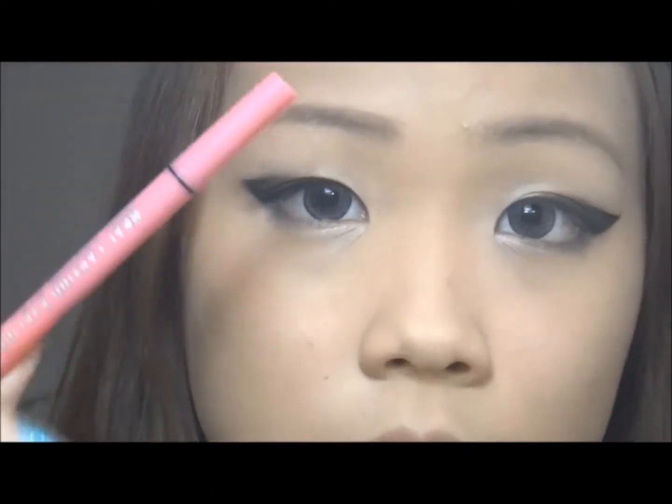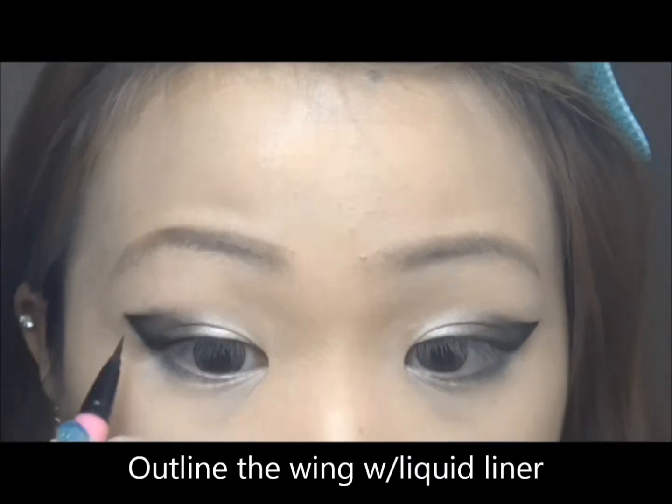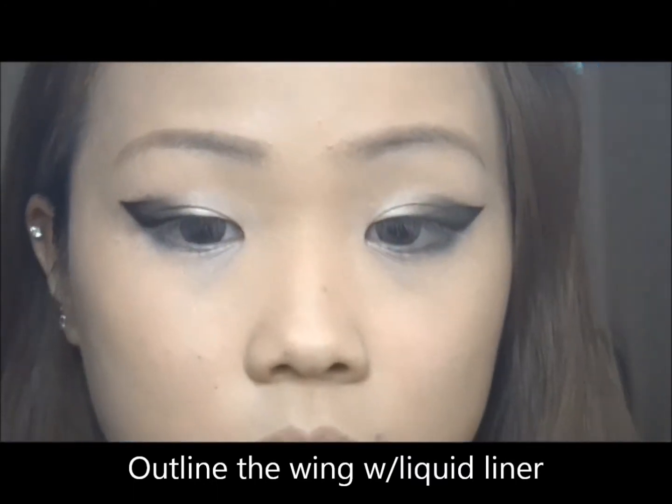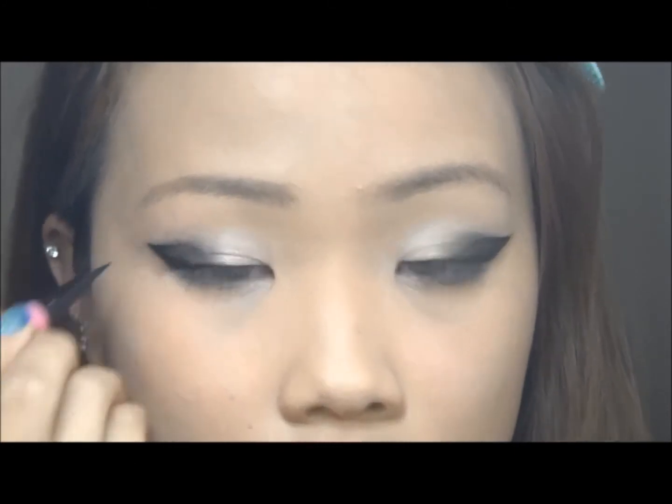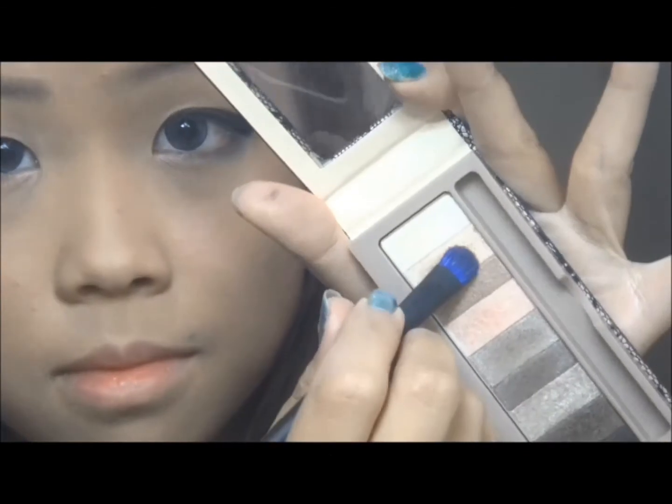Next I'm going to outline the wing with liquid liner — this will really help define the eyes. I'm going to blend inwards with dark brown and reapply the gold.